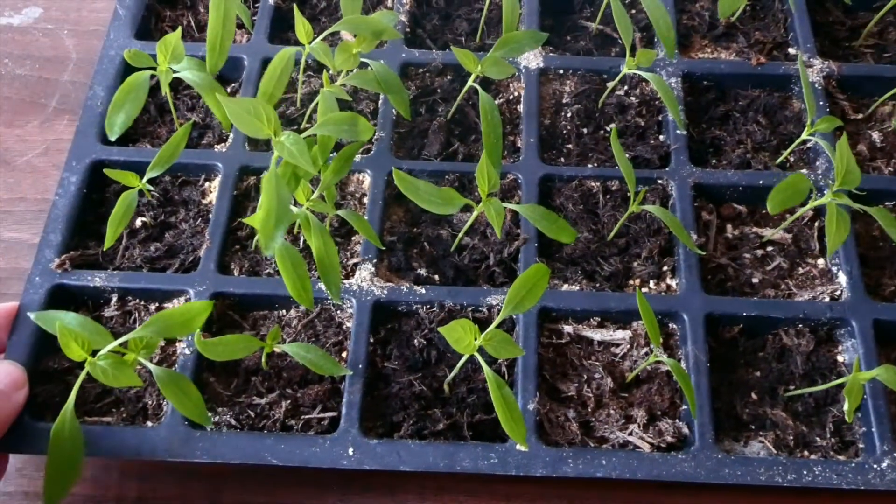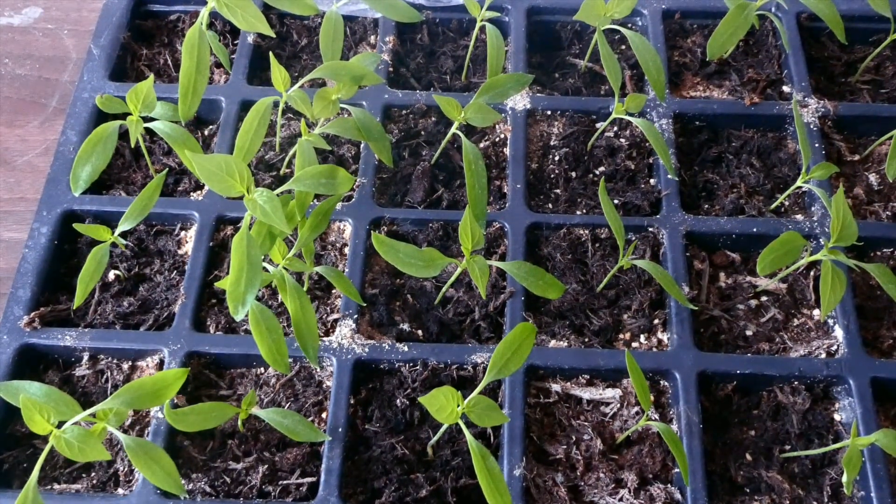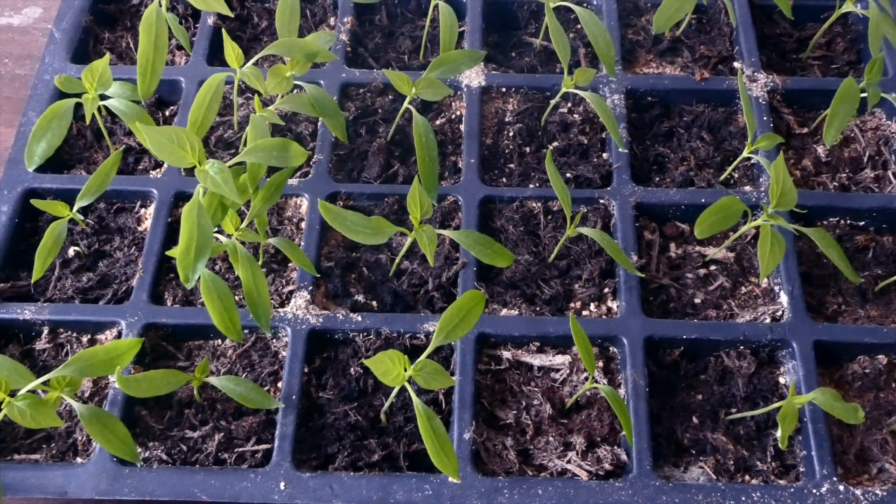So if you're looking to buy some chilli seeds, I would highly recommend this particular brand. I got these from Amazon — they're not that expensive at all, and you get 50 seeds in a packet. And as you can see from my tray, I actually had none that failed to germinate, so it's really, really easy.